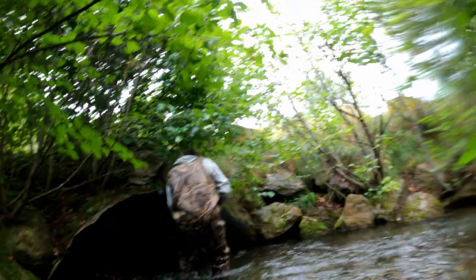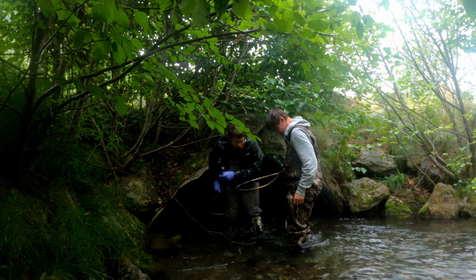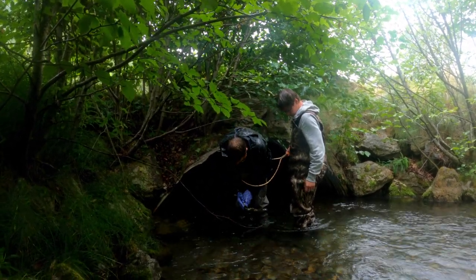A little while later, we had our second catch. After a test to check its gender, we had our female.